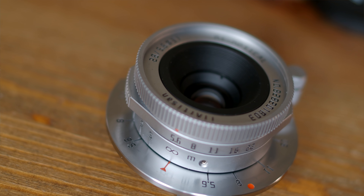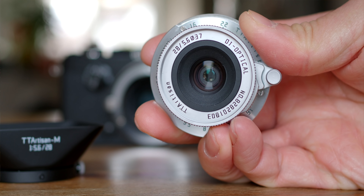First, I wouldn't compare TT Artisan to Leica. Despite the similar appearance, they are different lenses. But a lens is still a lens — I already know the Leica Sumeron was a performer optically. But can this little brother from a different mother perform? Let's find out.